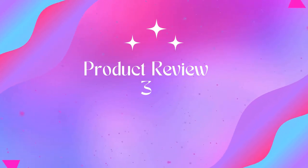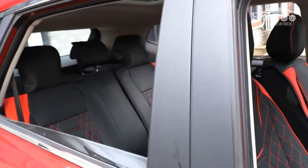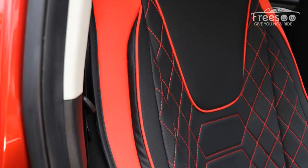Friso car seat covers leather, seat cover full set waterproof automotive. Full protection — the sides of the driver seat covers are made of elastic cloth to cover the whole piece, so that sides are not exposed, also keeping the leather seat cover in place without sliding.